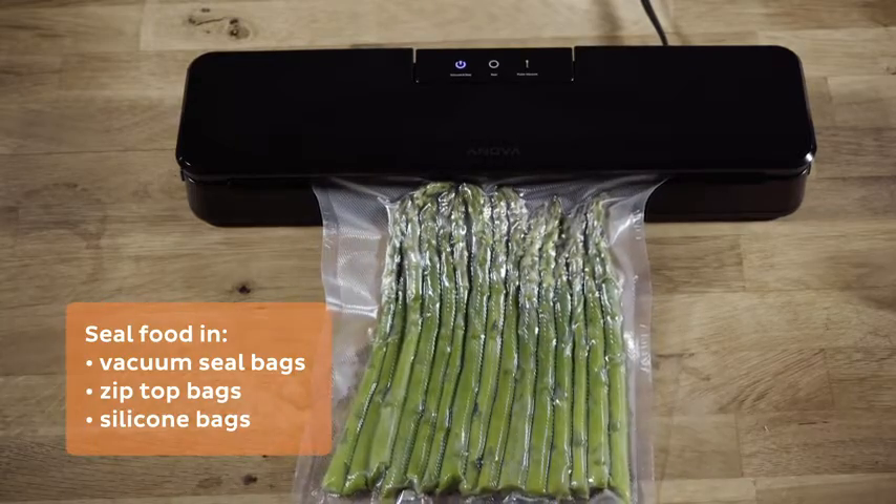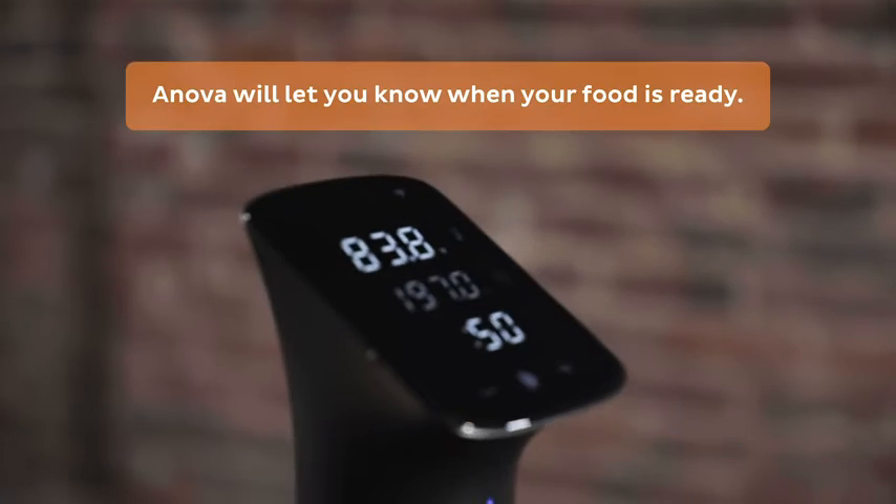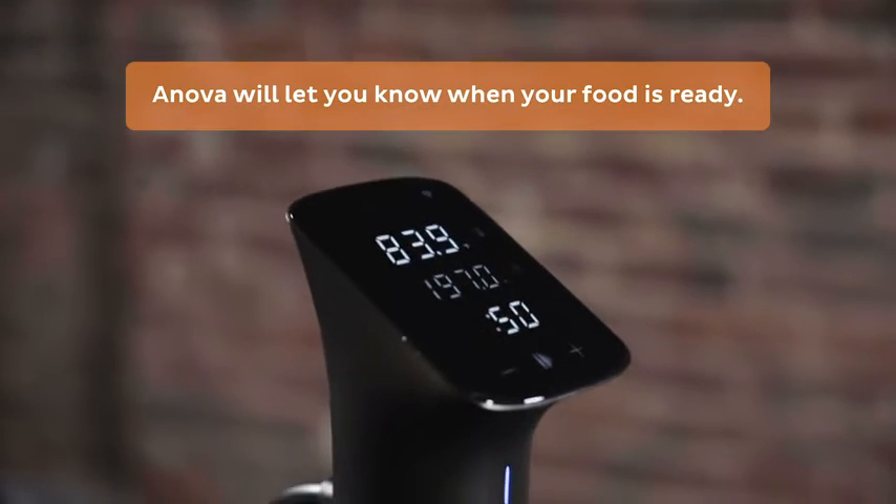Place your food in a sealable bag and place your sealed food into the container. ANOVA will let you know when your food has reached perfect doneness.